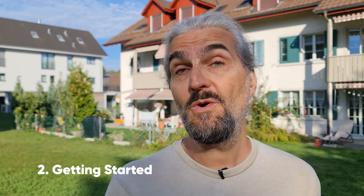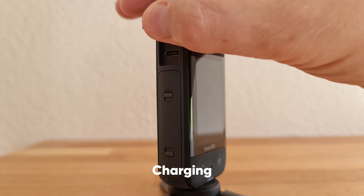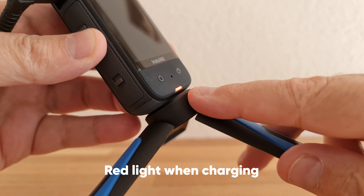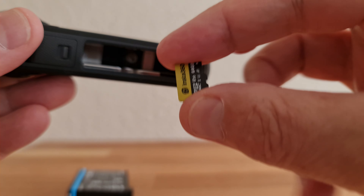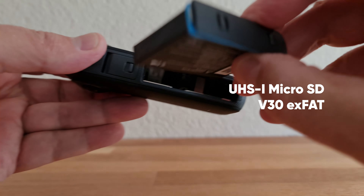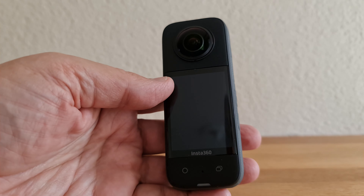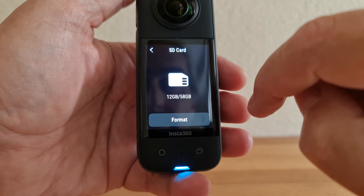To charge your X3, open the USB-C cover and connect to a power source. Before you start using your new X3, make sure to charge it first. You'll also need to install a micro SD card to store all the media you capture — open the battery compartment, pull out the battery, and slide in the micro SD card. Insta360 recommends UHS-I micro SD cards with a V30 or above speed class and exFAT format. If you need to format your micro SD card, swipe down, tap the settings cog, scroll down to SD card, and tap format.